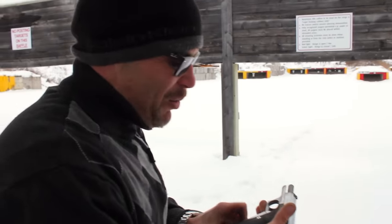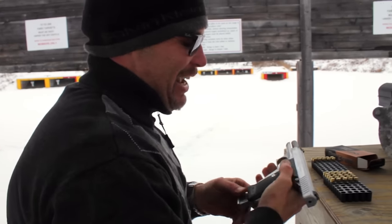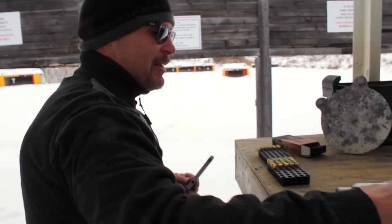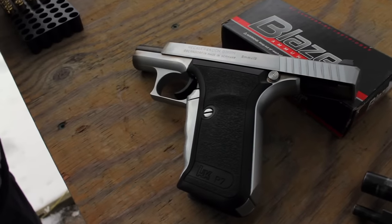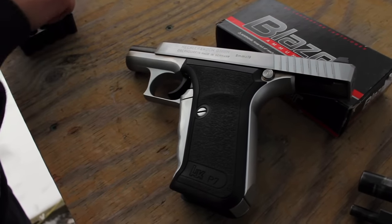All right, welcome back to the Canadian Gun Vault, where we're going to be taking a closer look at the HK Squeeze-Cocken P7. Bring it on in and take a closer look at this pistol. What we have here is a marvel of engineering developed by HK in the late 70s.